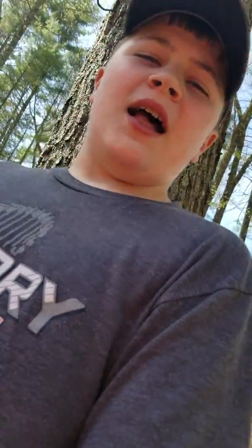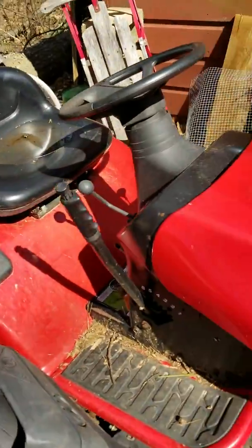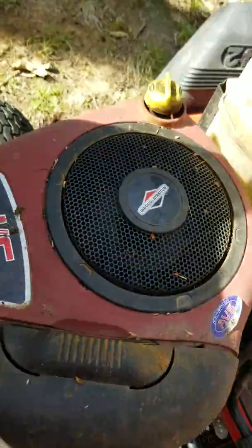Hey guys, Dresden Crusher here, and I'm back in another video. Today I got some explaining to do and some updates. First update: the Poulin XT that has the blown Briggs and Stratton motor.